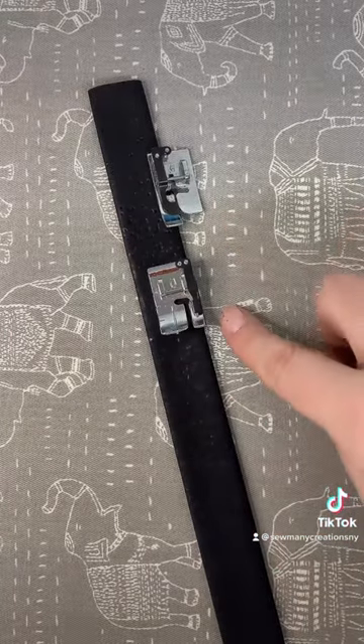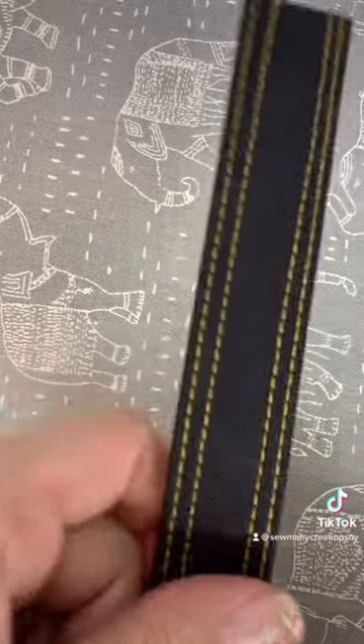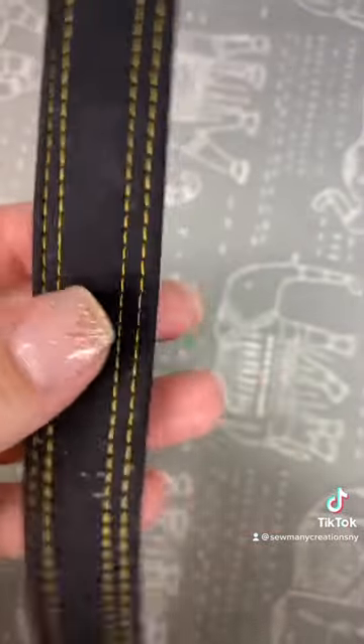Top stitch an eighth and a quarter with my favorite feet. Here is the view from the front and from the back.